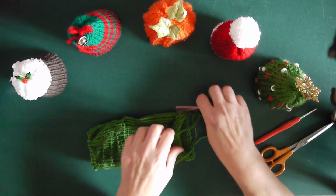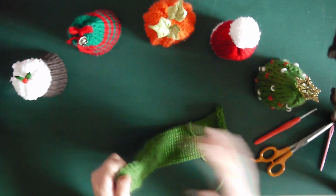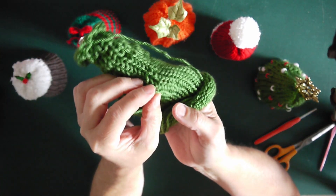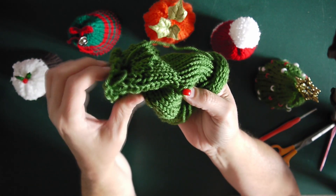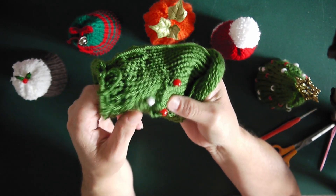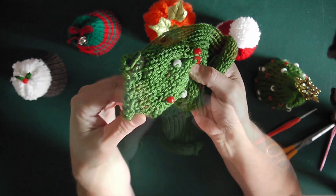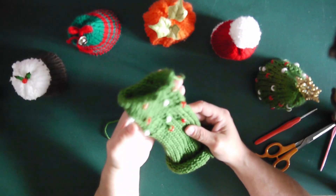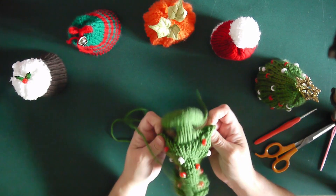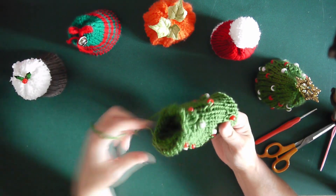With our finished knitted project off the machine, basically what we've got is a small beanie. So as usual we stretch our work out. What we're going to do is push the beads through the work — and there they come. You just need to go all the way around your project pushing the beads through, and they should pop through pretty easily. As with any beanie, we shall turn it inside out and assemble like a beanie.